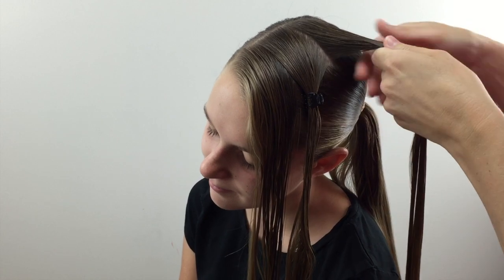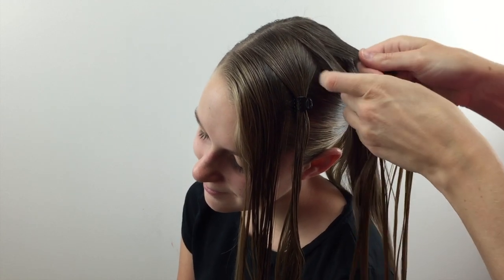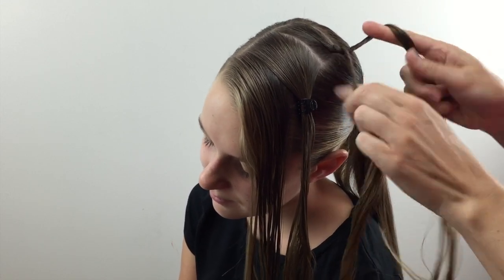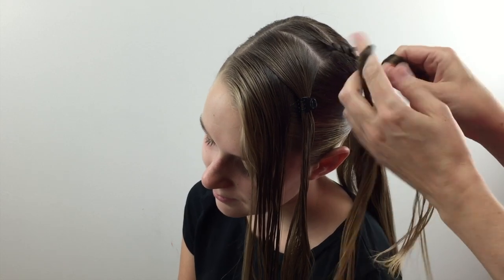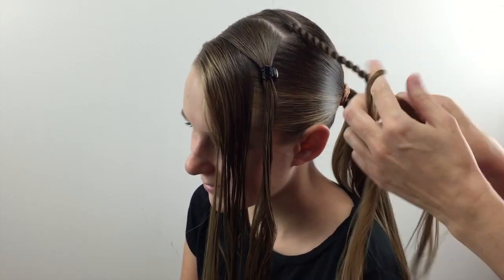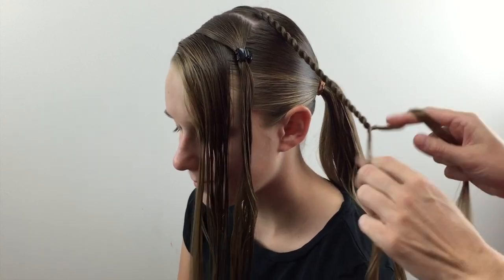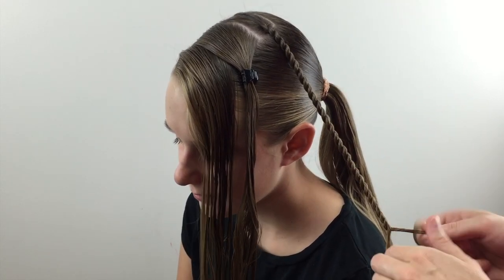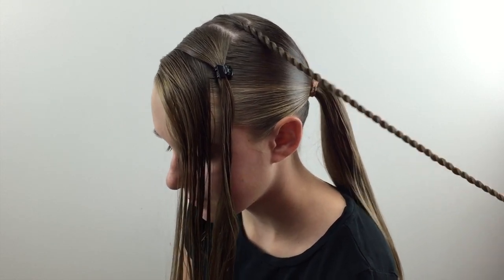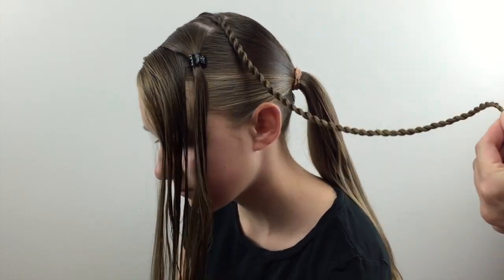For starters, you're going to divide this section of hair into two pieces, twist it to the right, and pass that right one over the left one — and that's how you make a rope twist. We can link a rope twist video that's a little bit slower and up close than this. For time's sake we're obviously speeding this up, but you're going to make this rope twist all the way down to the end and secure it with an elastic. Then just clip it to the ponytail to keep it from getting in the way.